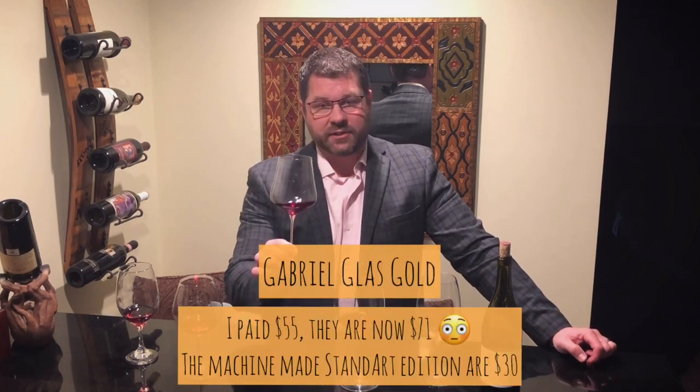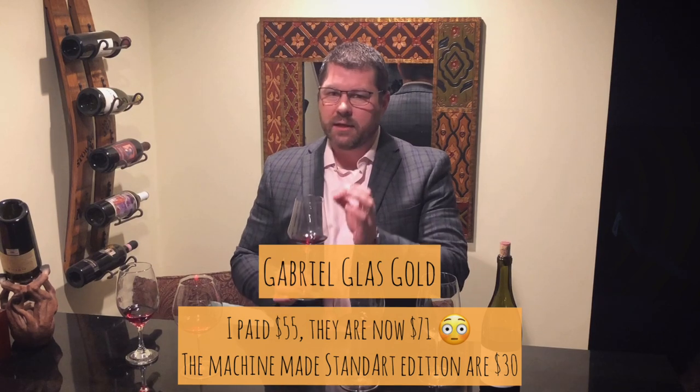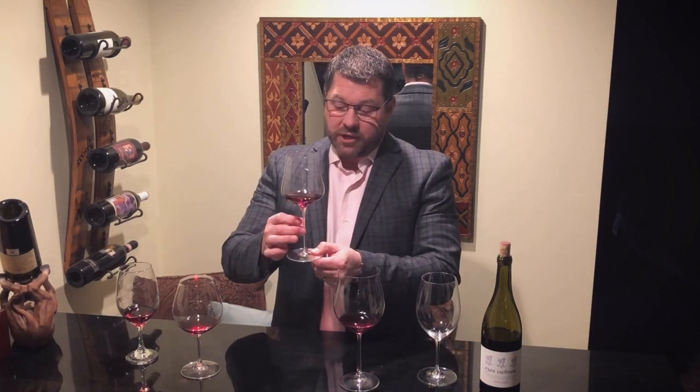The next glass is a step up — my personal favorite stem, the Gabriel Glass, hand-blown edition. They also make a machine-made edition. This is $55 a stem and it is paper thin and so delicate. I had two and broke one — they really are that easy to break. On the nose, an incredible difference from the Riedel: much darker fruit notes, much more earthy. Black tea, that forest floor earthiness coming through more. This actually smells like it's going to be a richer wine than it does out of the Riedel. The Riedel enhances the prettiness of the wine; the Gabriel Glass enhances the heft and weight.